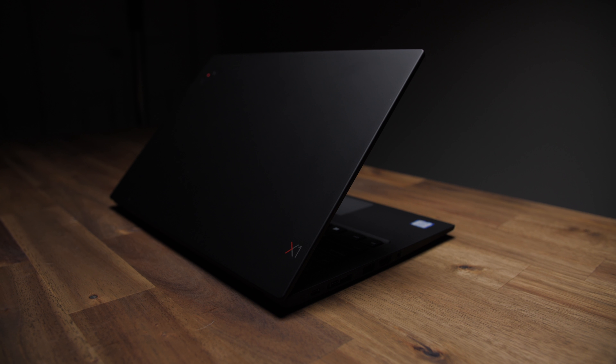There you have it — the seventh gen X1 Carbon, the perfect EDC laptop. Don't agree? Fight me in the comments. Hope you liked the video — if you did, hit that like button, subscribe if you're new, and follow me on Instagram to see what's coming next. Thanks as always for watching, and I'll talk to you all in the next one. Cheers.